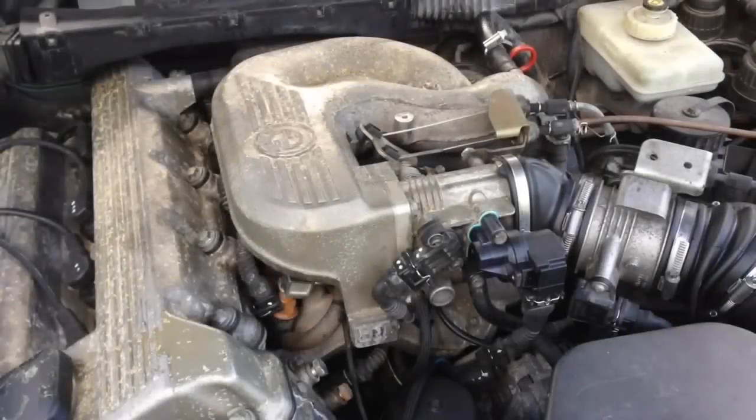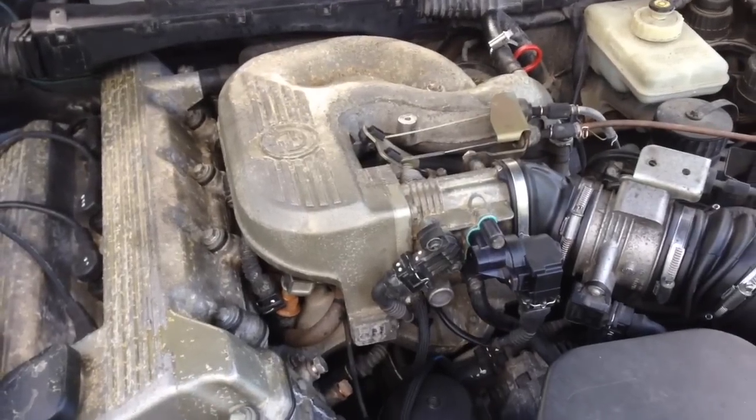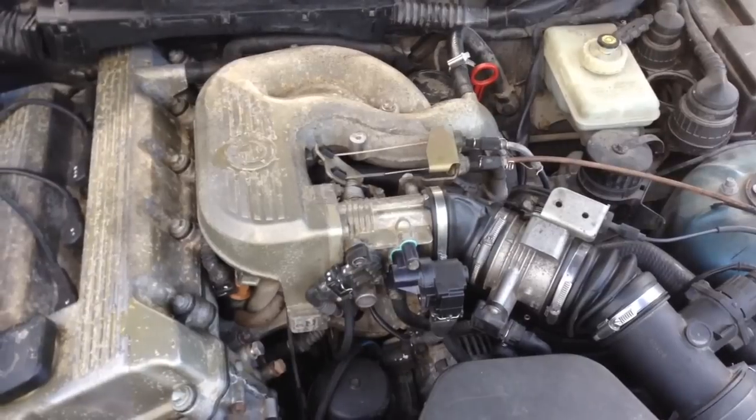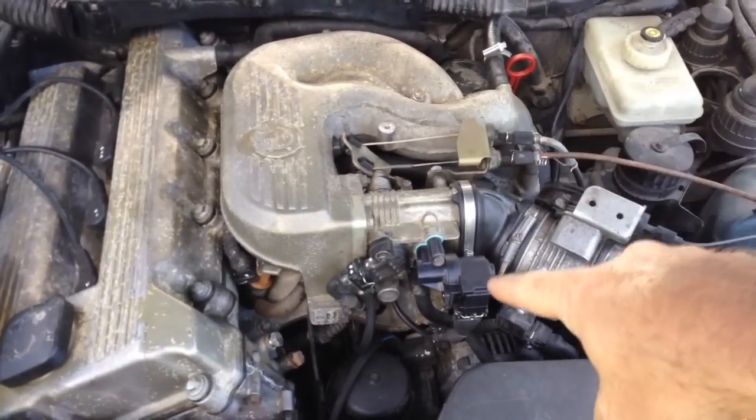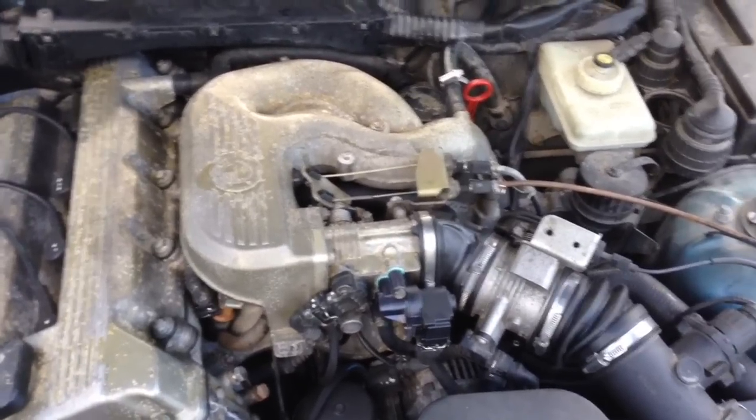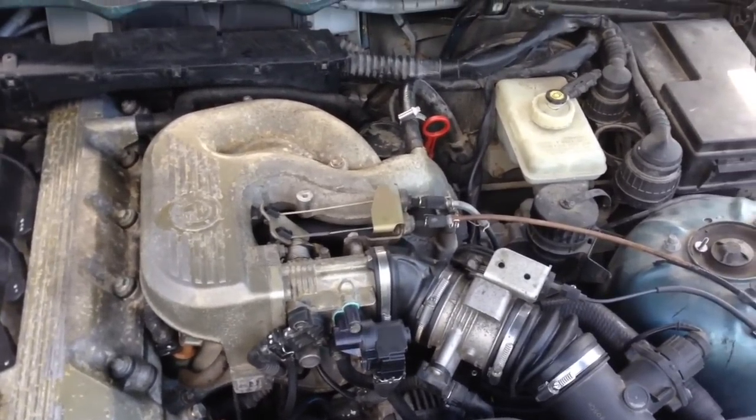How's it going guys, it's Nathan from Nathan's DIY Garage. Today we're gonna put a CCV or PCV valve on a BMW 318i. Here's the current situation: this car runs and drives fine but has a rough idle on cold start. We replaced the ICV on the front and that made no difference. There are no codes and you can smell it runs rich.